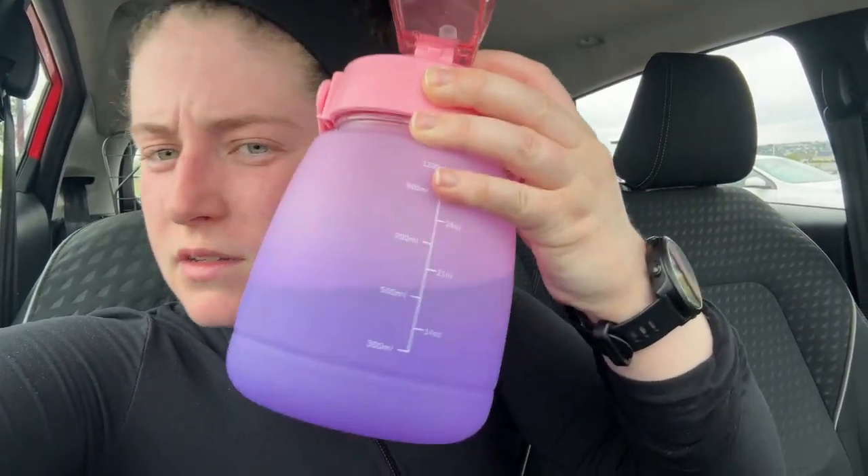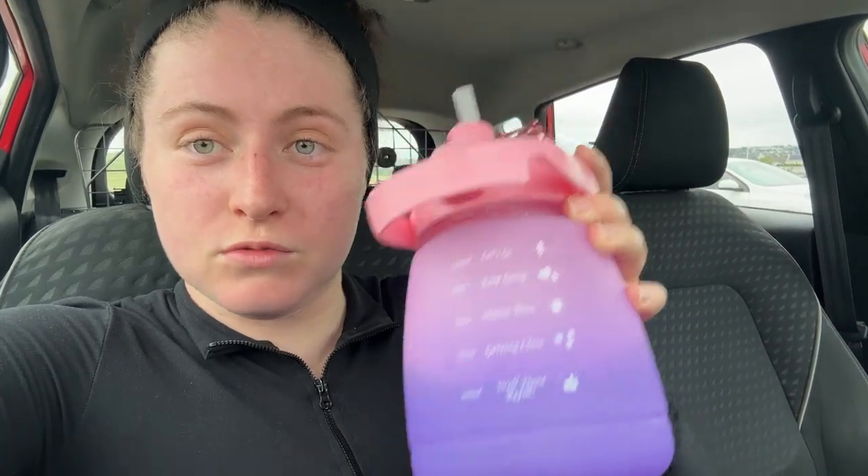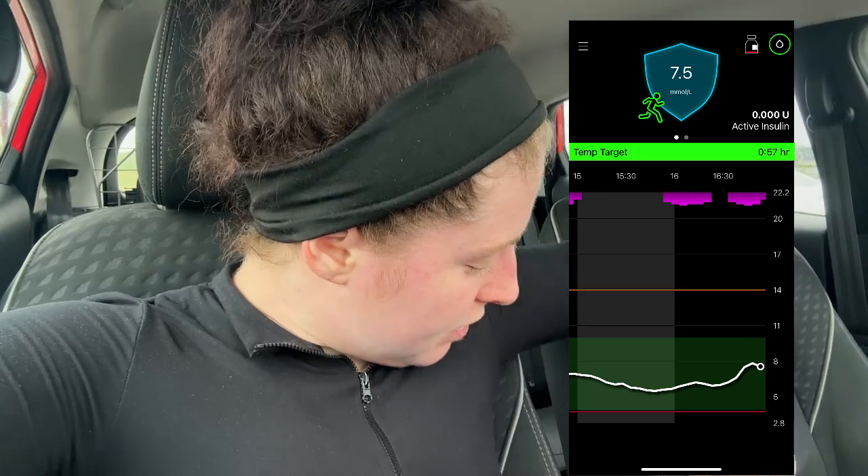My face is very red — I did the run! I'm only starting off small, just did 2.5K, but I haven't done any running in three months so I have to build it back up. The max I've ever really done is 5K. Anyway, my blood sugar right now is 7.5. The temp target — maybe I set it a bit longer. You're supposed to set it for an hour before, the duration of the exercise which was about 20 minutes, and then 15 to 30 minutes after. Mine still has an hour left.